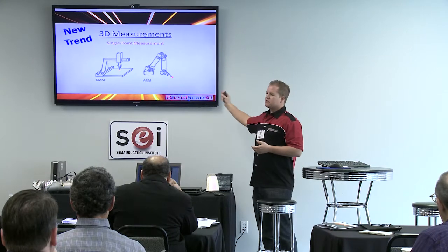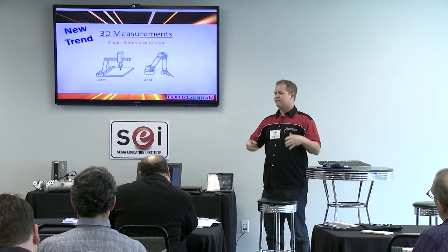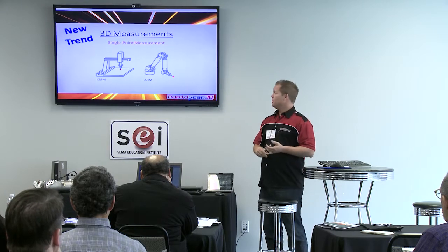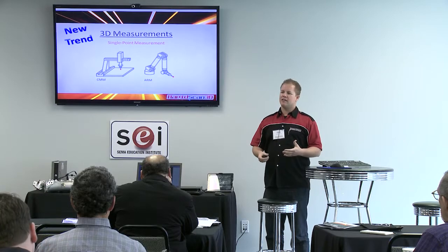The great thing about these machines is that they're very accurate. For instance, with a head, you can bring it over to the machine and take points — very accurate. The only issue is that with the big CMM you have to bring your part over there and it does take a lot of time.